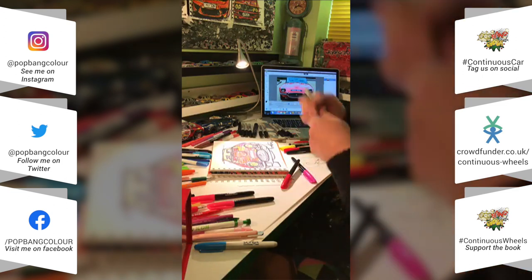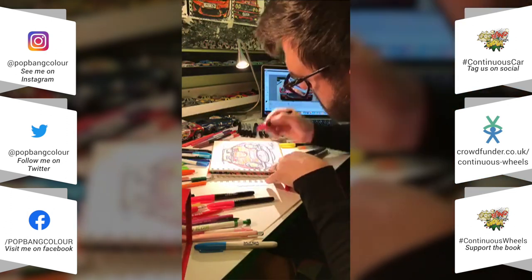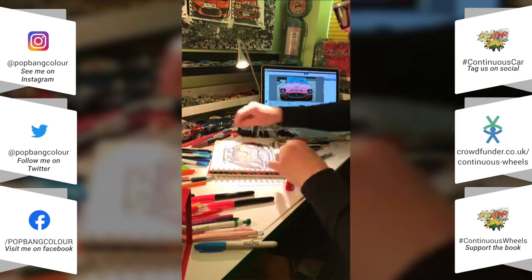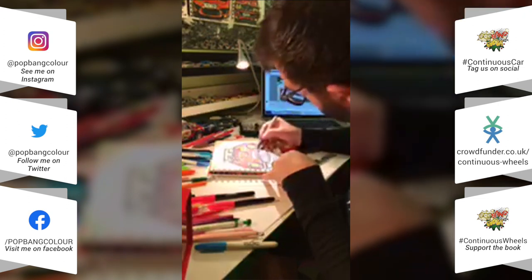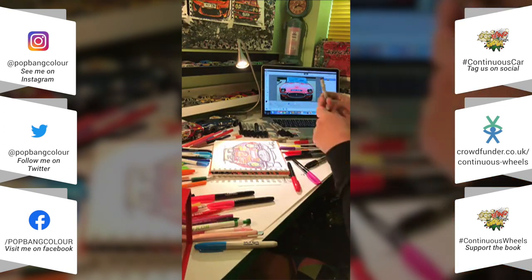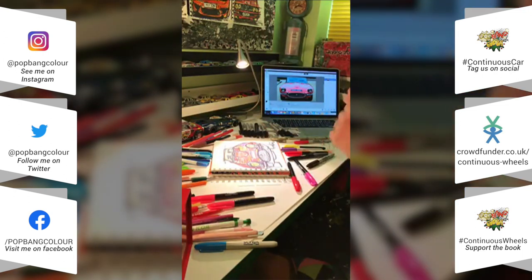That's looking all right I think — let me know what your thoughts are. Working from home — hopefully this becomes a bit of an art session for the kids. If you're doing home schooling, watch this and try to create something similar.